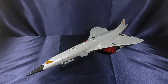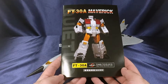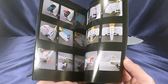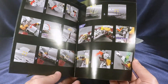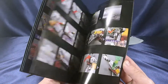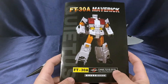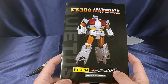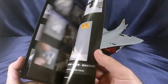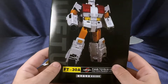Also included is the instruction sheet. Honestly, I was guessing through half of this thing — this goes here, this goes here. It doesn't help that the instructions go from robot to plane mode, and the figure is mistransformed when you get it out of packaging, which I'll get into in final thoughts. Also, there are no combined mode transformation instructions here.